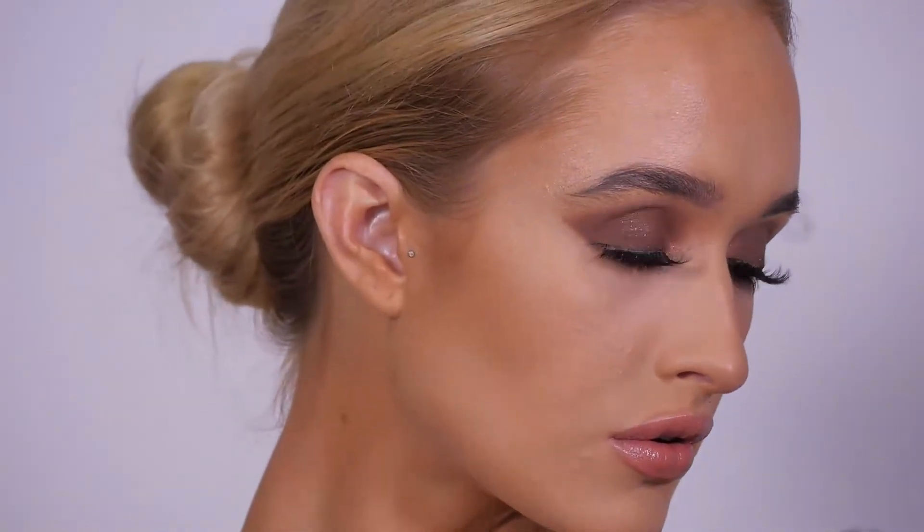Thank you so much for watching my updated smokey eye tutorial and make sure to check out all the other tutorials that My Looking Glass has to offer.